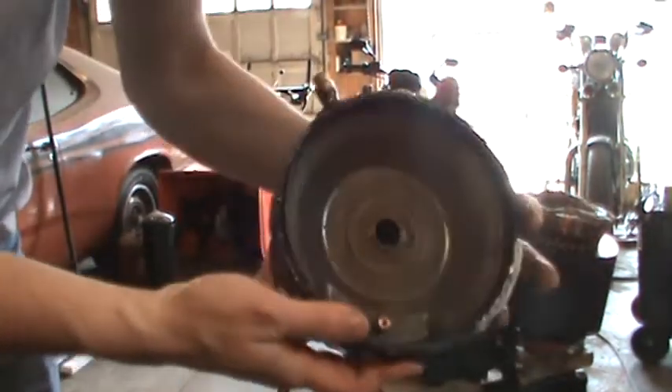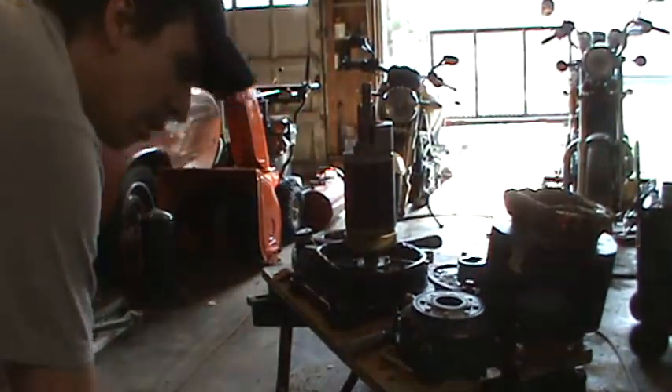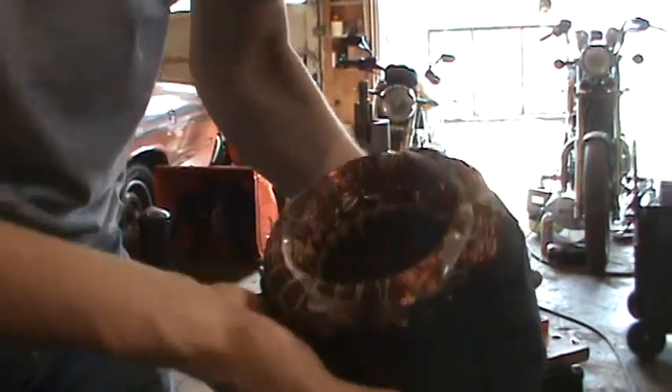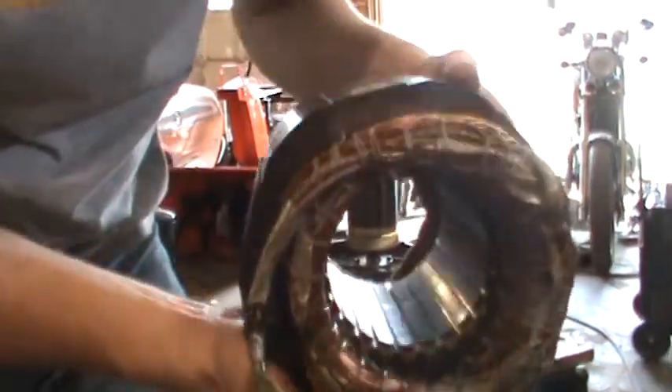Here's the head of the compressor — remember this was a scroll type compressor. There's the windings of the motor; this is very heavy. We have not determined the exact fault yet; it's suspected to be electrical.